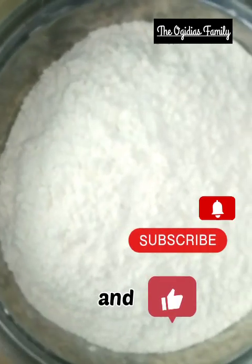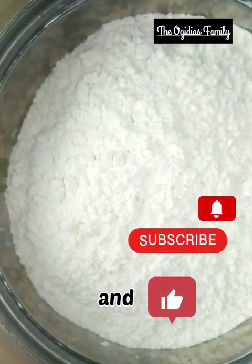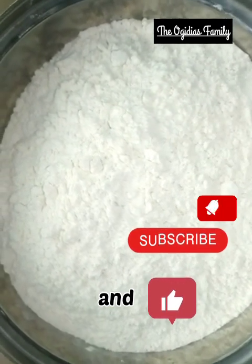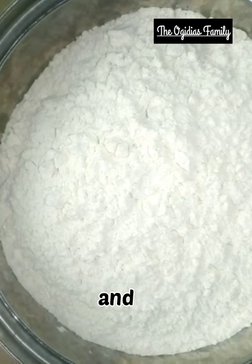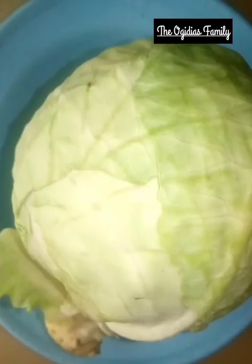Before I get started, if this is your first time on my channel, please don't forget to subscribe, like, share, and also don't forget to press your notification bell so you can see more of my videos. The ingredients I need to use to prepare these snacks are cabbage,